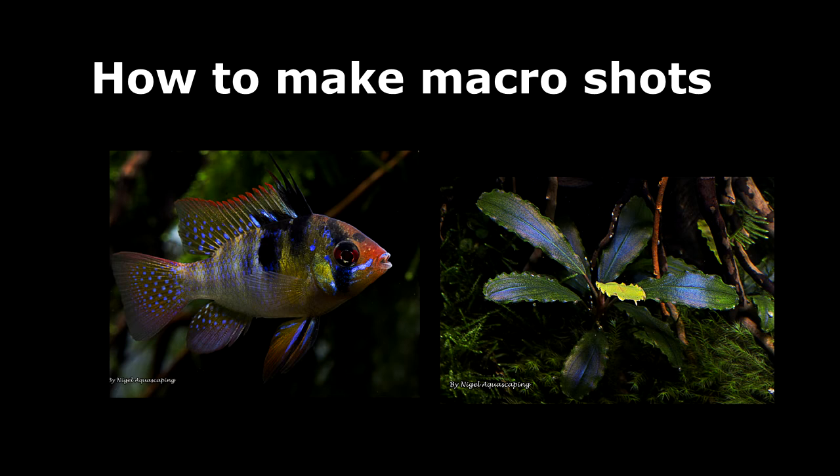In a later video we will talk about post production software which is also really important to get nice macro photos. This is a video with an approach that I like to do and works for me. I don't claim that this is the best way to do it. In this video I'm using a Canon DSLR camera and I gave a few recommendations about some lenses that can work really well.